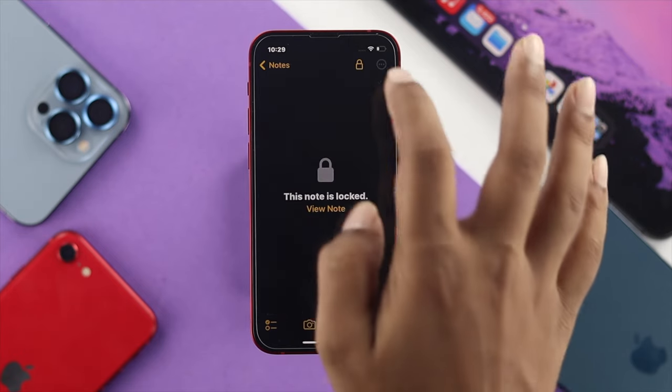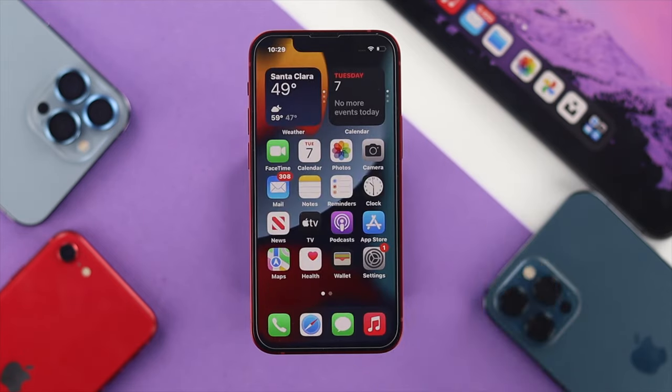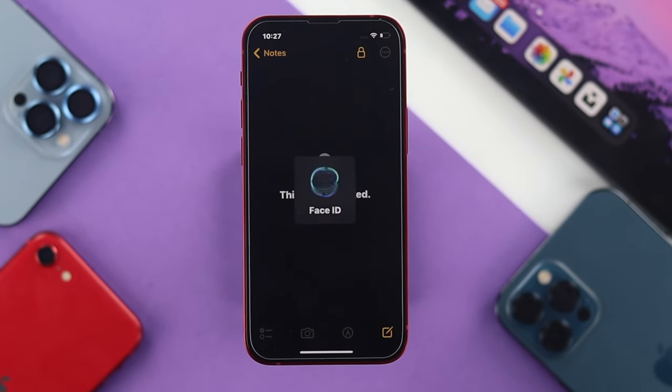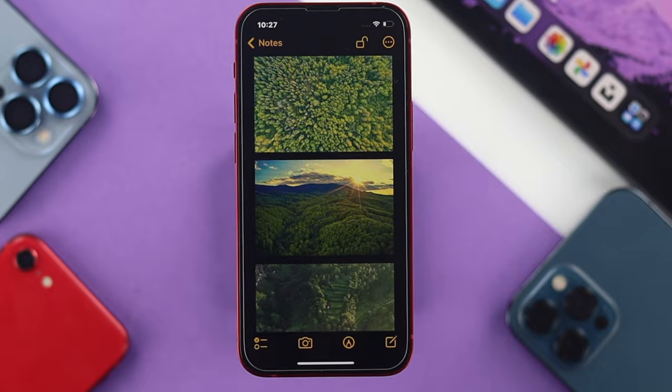Alright guys, so this is how you can lock your pictures on your iPhone 13 Pro Max and iPhone 13 Mini with iOS 15. Hope you find this video useful — if so, drop a like and subscribe to the channel to get more useful video content. Thanks for watching, I'll talk to you later.